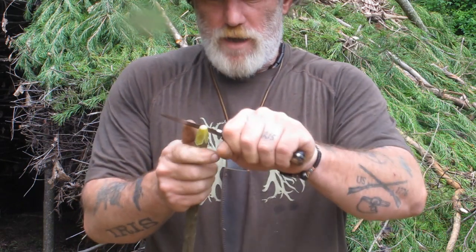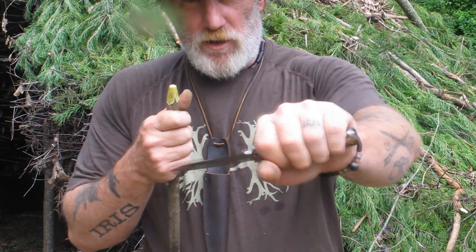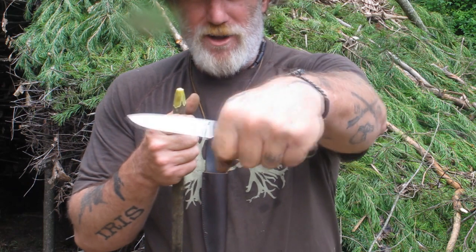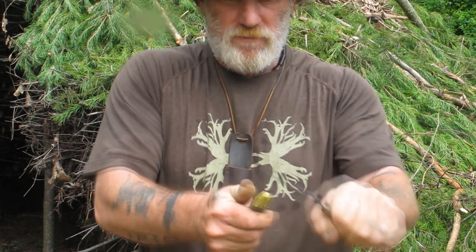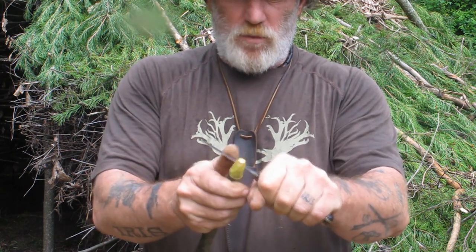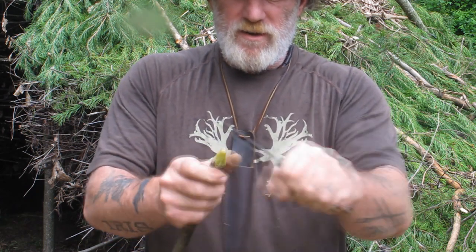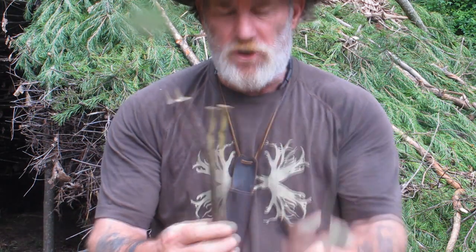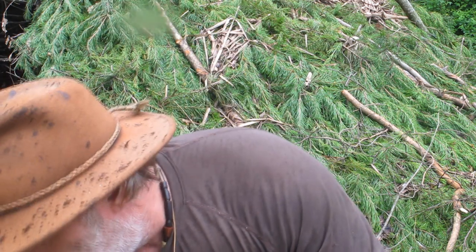If we want to work a little tighter we can choke up on the knife. You really don't want to put your thumb on the back of your knife unless you're doing really fine carving, but you can use your other thumb for control. You always want to grip your knife so that your thumb and fingers are never hanging out, grip it firmly, and use your other thumb to push the knife where you want it to go. Keep a good solid grip on one side.